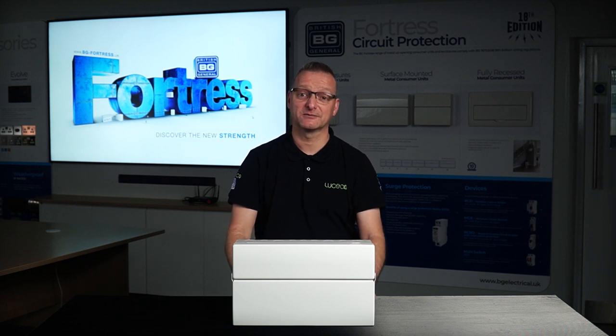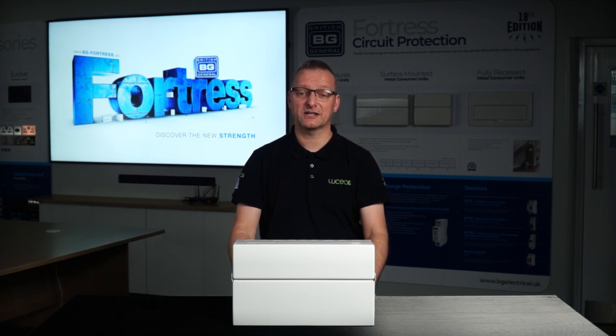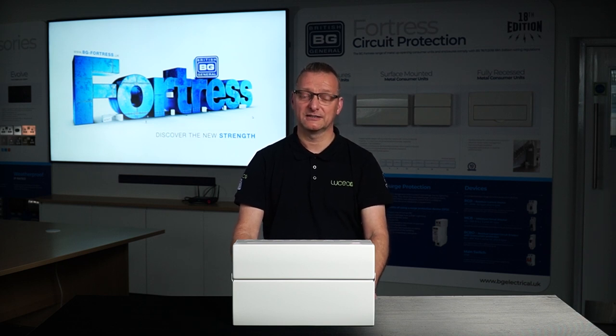So you're probably thinking, well that's great, but what's changed? Why should I consider this consumer unit for my next installation? Well, we've been working hard here at BG, listening to your feedback and developing solutions to make your onsite experience that much better, which leads us to our first new feature.